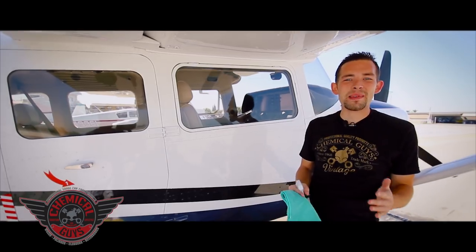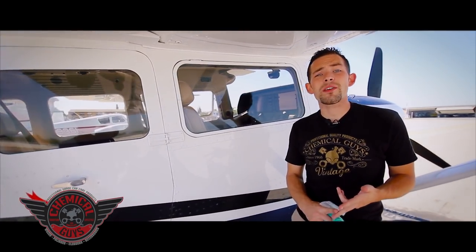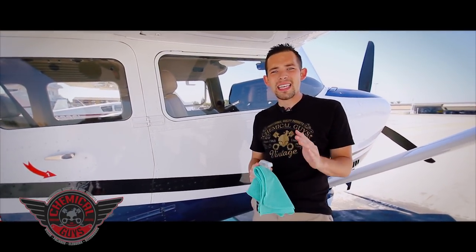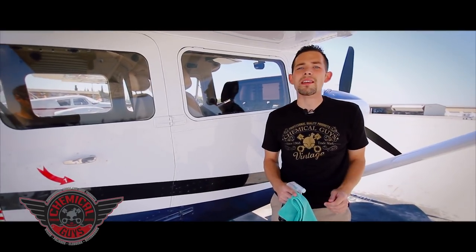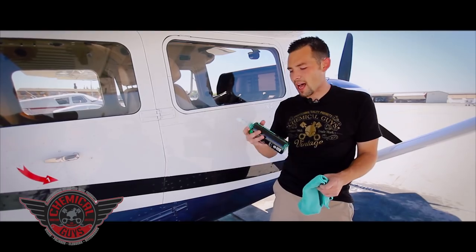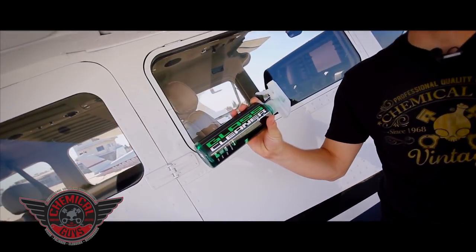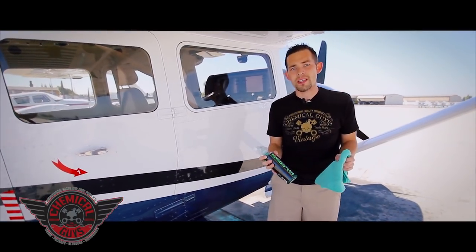Today I'm going to show you how to clean aircraft windows. This is a touchy subject because aircraft windows and plexiglass race windows are the most sensitive glass surfaces to clean. They're a plexiglass-type plastic material that scratches very easily if you use terry cloth towels. I'm going to show you how to clean plexiglass using the new Chemical Guys Signature Series glass cleaner, which we re-engineered to work on all types of surfaces.